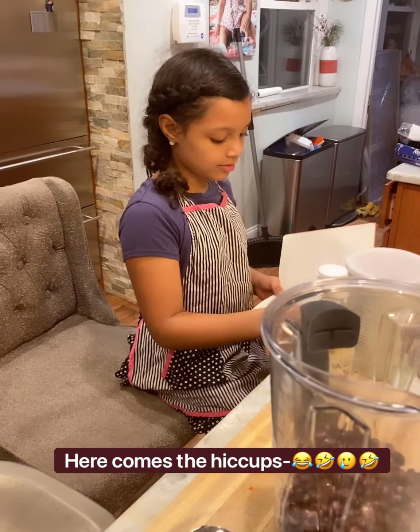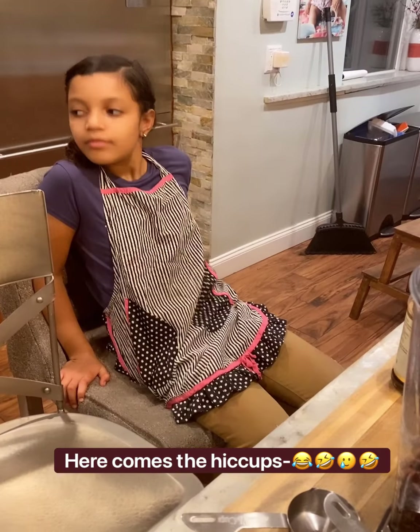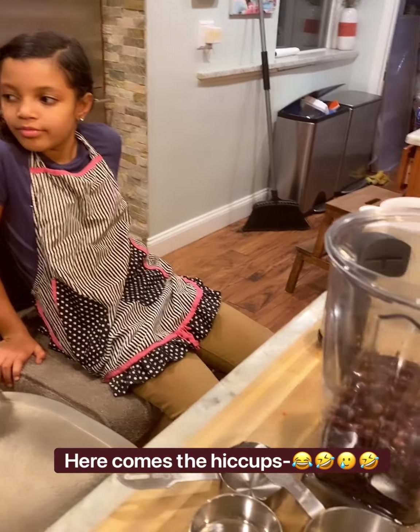This is one of Niall and AJ's favorite recipes. It's a favorite in our family. All of my grandchildren love it. And we are going to make it — well, Niall and AJ are going to make this recipe, and I am going to share the video of them doing it.